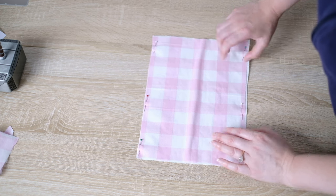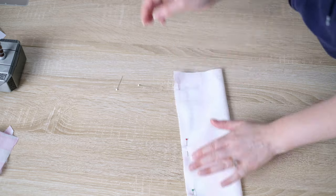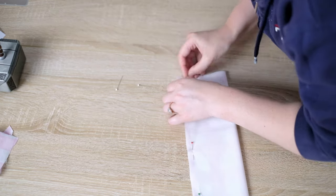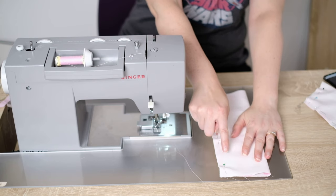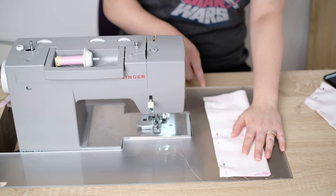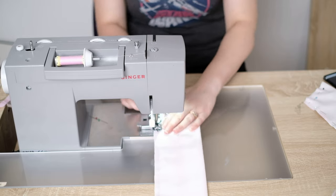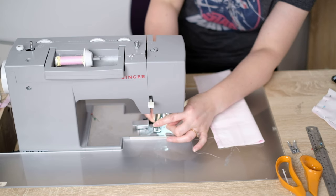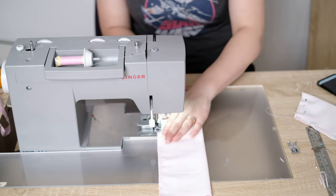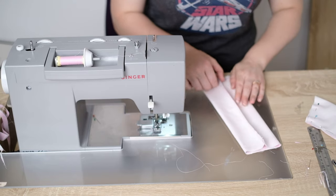Fold it over right sides together and pin both sides of the fabric flush where they meet. Sew a straight stitch three eighths of an inch from the edge of the main bow. Trim the excess fabric. You can finish the edges by taking an overlock foot and running a zigzag stitch along the edge.